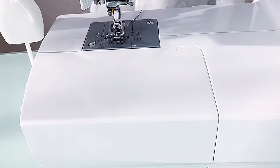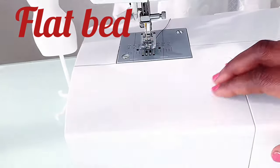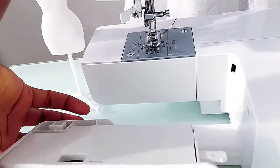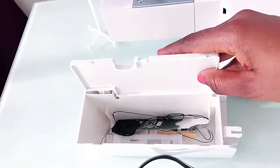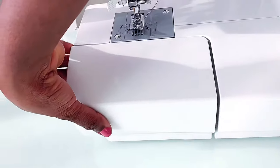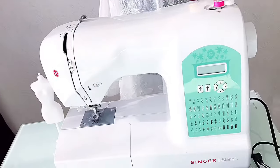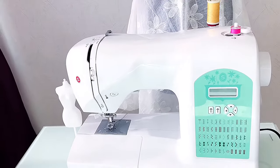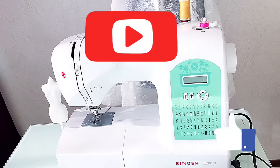The last parts are the flat bed and the flat bed compartment. The flat bed supports the fabric while you're sewing. The flat bed compartment can be detached, and inside you'll find some accessories stored. That covers all the parts and functions of this machine — I'll see you in my next video!